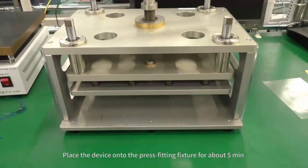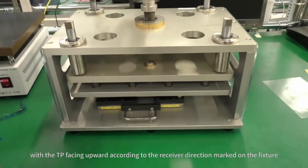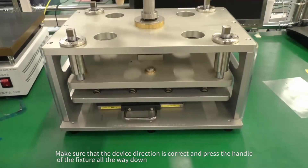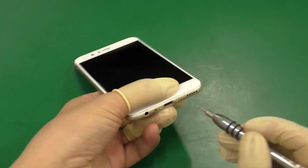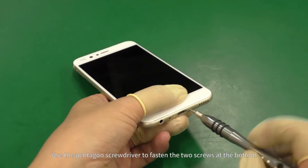Place the device onto the press fitting fixture for about 5 minutes, with the TP facing upward, according to the receiver direction marked on the fixture. Make sure that the device direction is correct, and press the handle of the fixture all the way down. Use the pentagon screwdriver to fasten the two screws at the bottom.